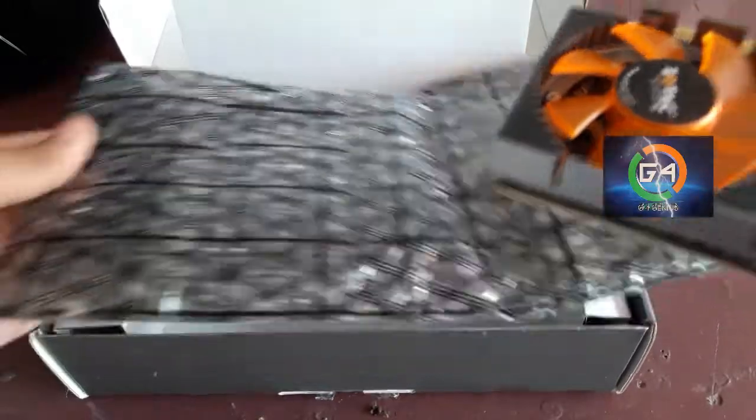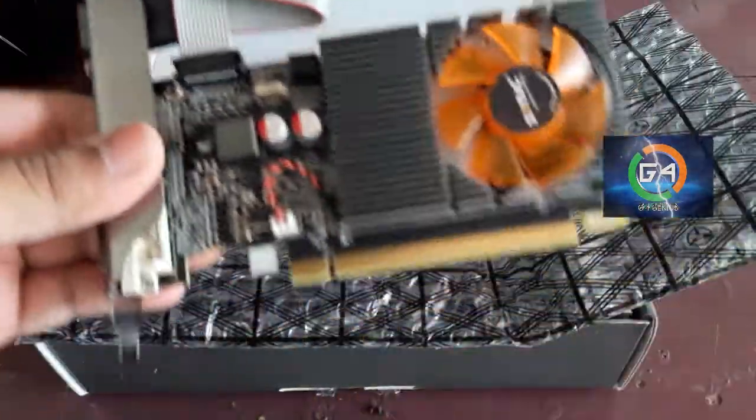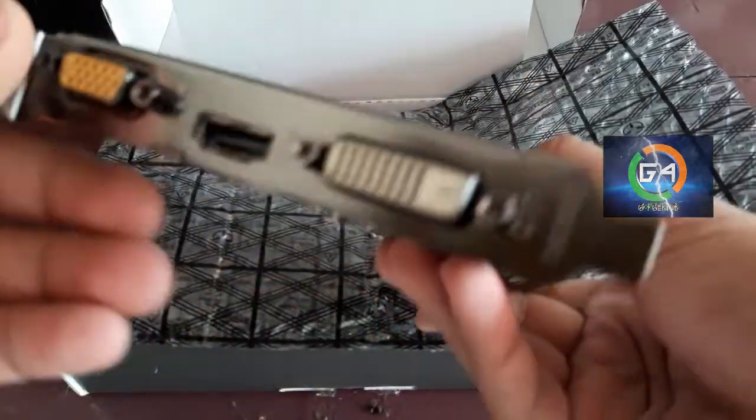This is the graphics card. We will fix it in the cabinet.